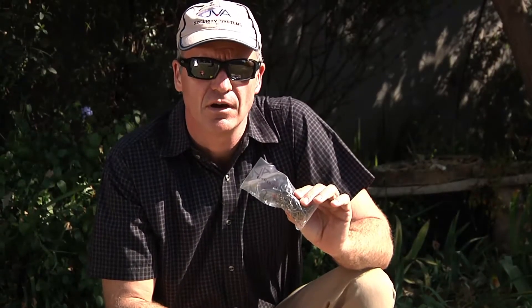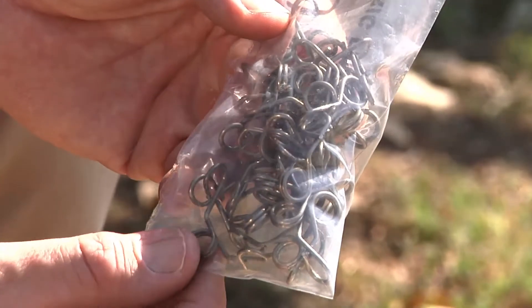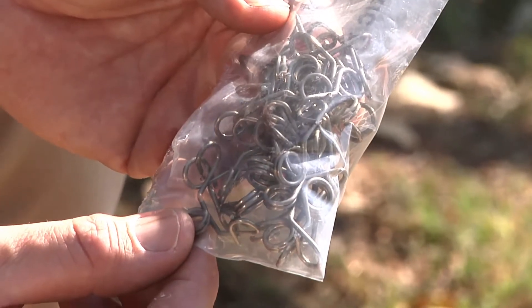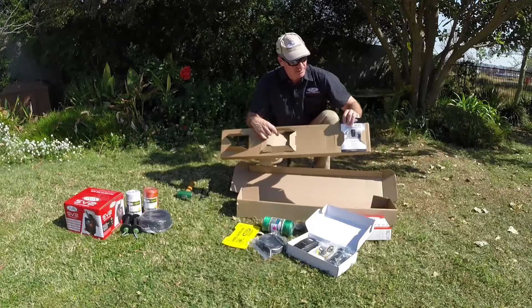These are the spring clips. They go over the JVA fiberglass poles and are there for your wires to slide through. Normally you put three on a post, giving you three wires for your fence.